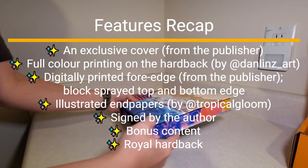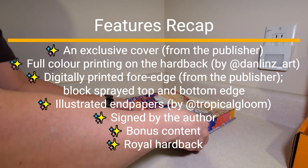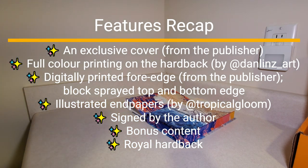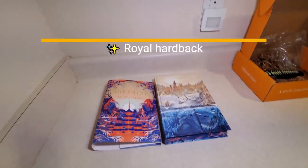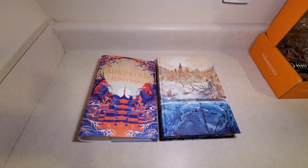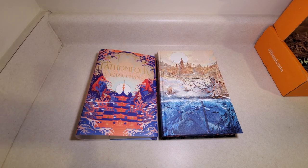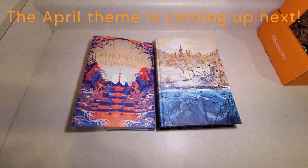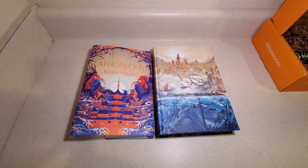And it looks like that is it for that edition. Heard some good things about this, so I look forward to getting into this book. That was the Illumicrate March 2024 book-only subscription. I hope you enjoyed the video. Thanks for watching, and as always, stay tuned — I'll have plenty more unboxings on the way.